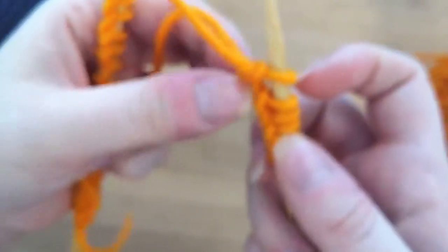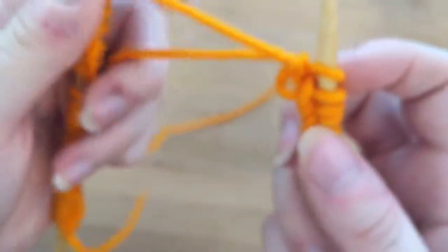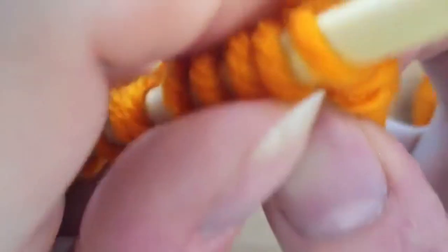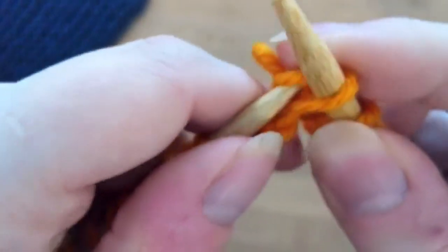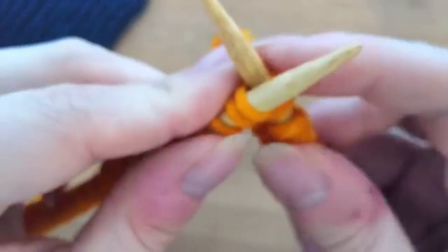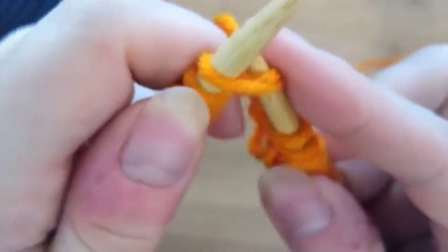You can see I've kind of lost some of my tension, and that was because I wasn't keeping my tension consistent. Tension has to do with how tightly you're holding it — I let it go a little too loose there. But you also don't want to tighten it too much either, because if you do it too tight it's really hard to get your needle into the next row.